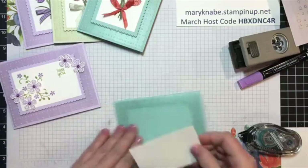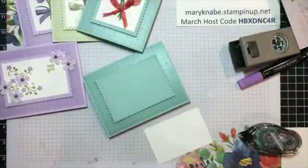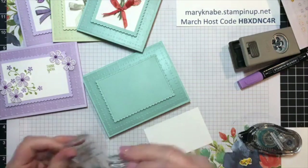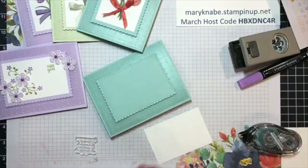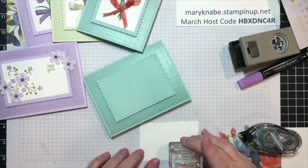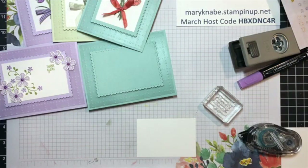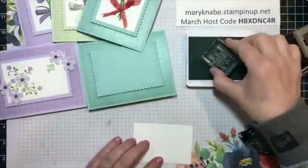This one I'm going to do very differently than the other. First of all, I'm going to use this sentiment that says: 'I'm always amazed but never surprised by your thoughtfulness.' What a beautiful way to say thank you, right? And then we could even stamp the thank you inside, or actually right here on the front. This one I am going to stamp with Pool Party, using the same color as the card base and vellum.